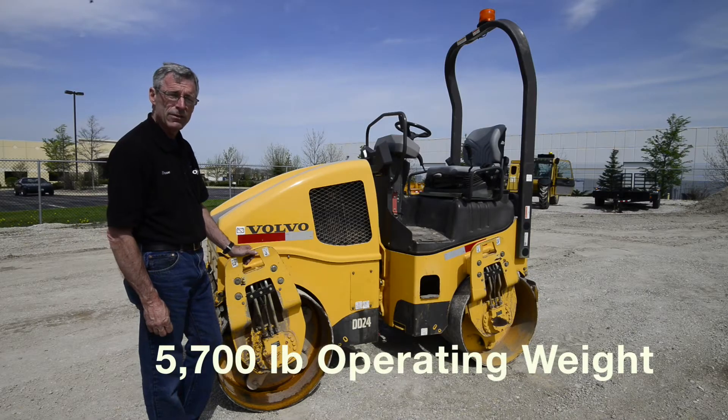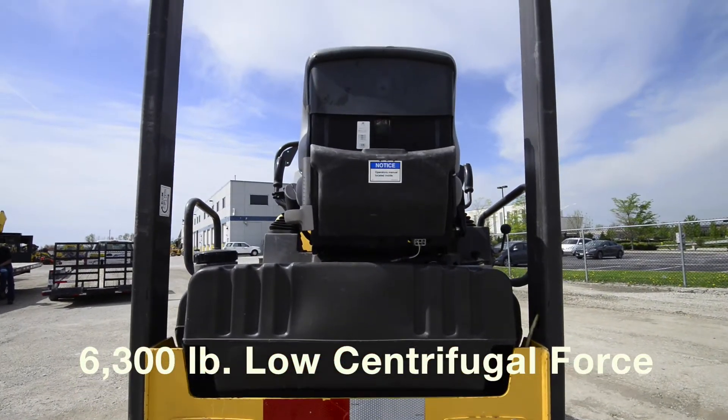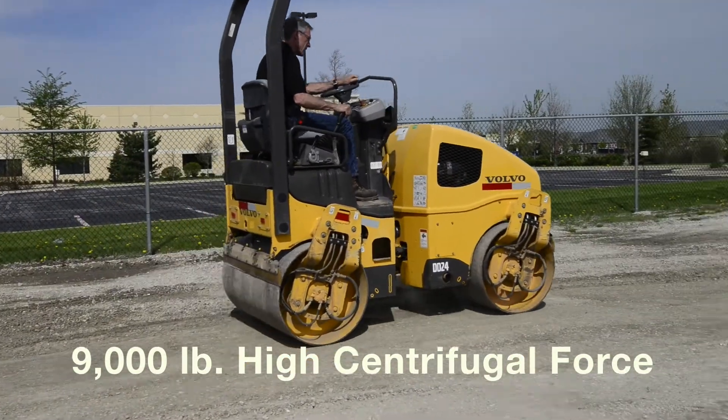Our operating weight on this is 5,700 pounds. If you have it in low vibratory it would be at 6,300 pounds. If you put it in high vibratory you'd be able to acquire 9,000 pounds.